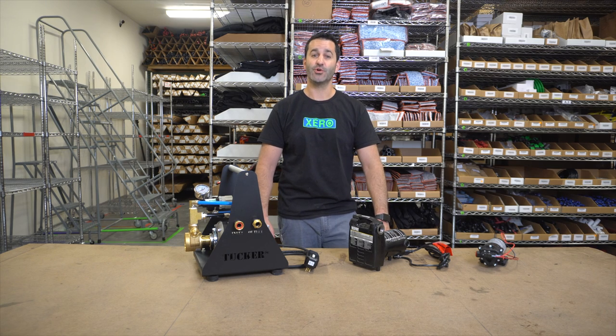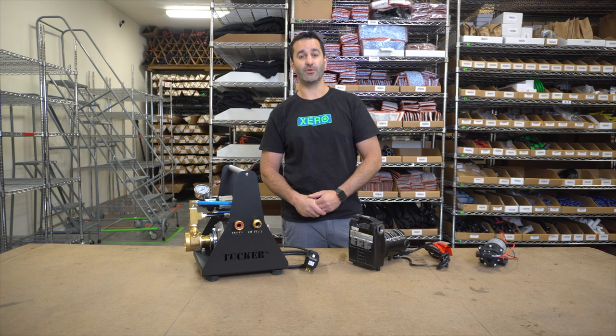Alex at windowcleaner.com. I want to show you the different pumps we offer at windowcleaner.com.